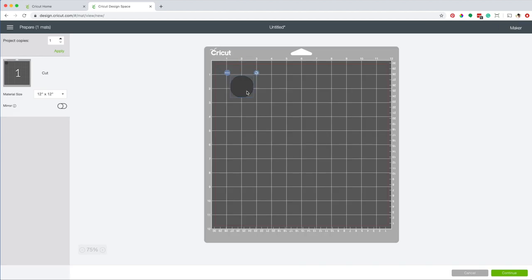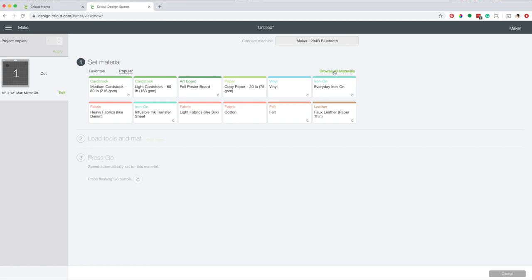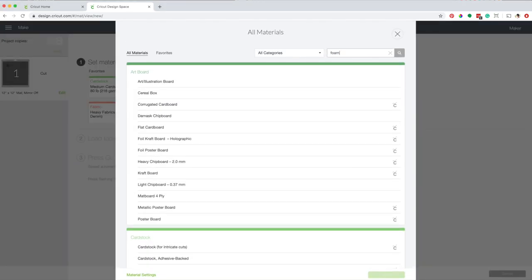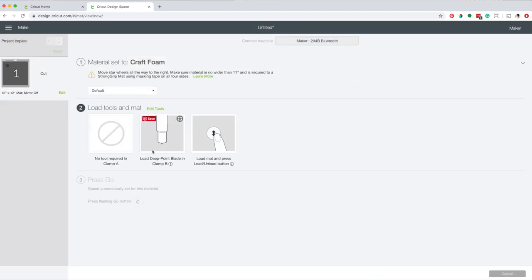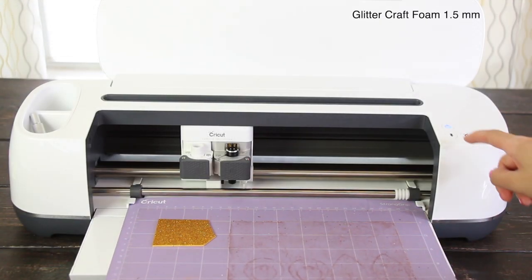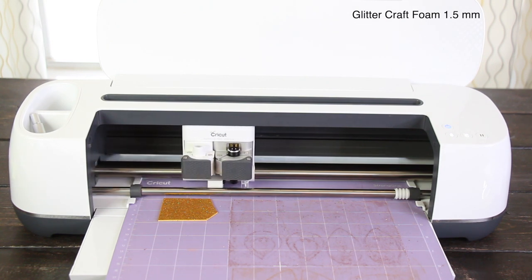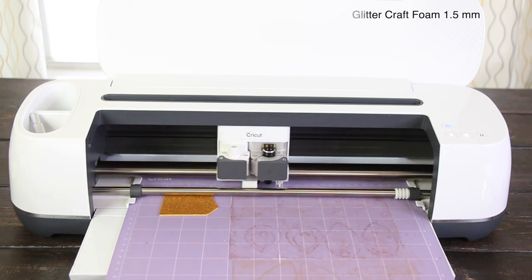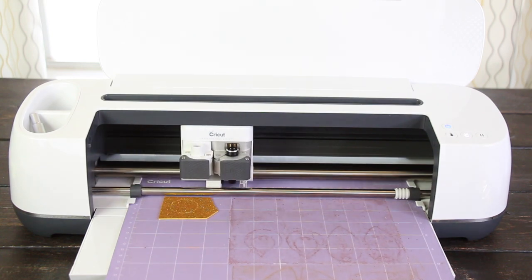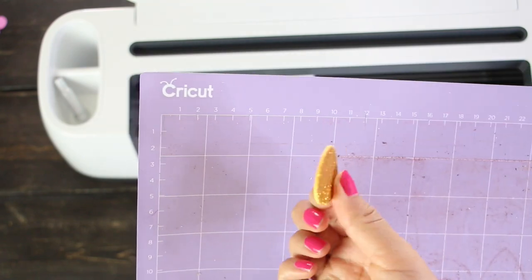I'm going to send it to cut again, but this time I'm going to use the settings for craft foam that use the deep cut blade. Click on make it. I'm going to move the design to where I put the piece of foam. Select the material, go to browse all materials, type foam in the search box and select craft foam. I've already placed the deep cut blade — now load the mat. If your mat is not very sticky, use masking tape around the foam. I fast-forwarded this part — the process to cut this circle took about 10 seconds. The cut using the deep cut blade looks phenomenal.